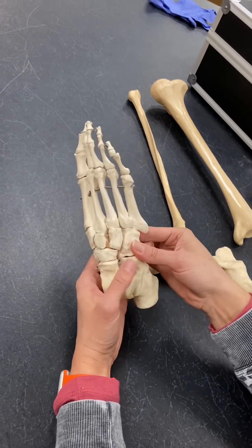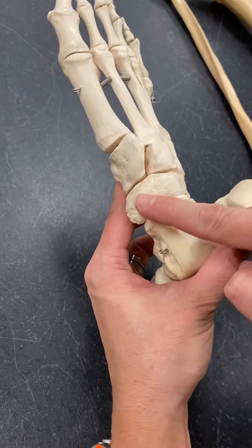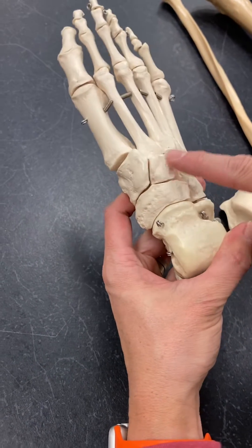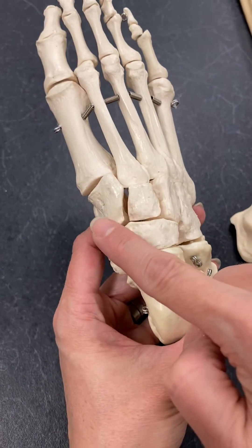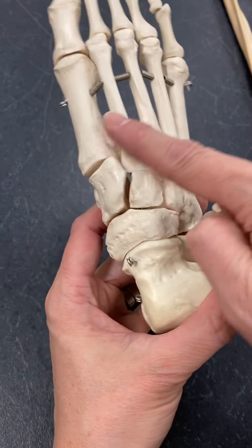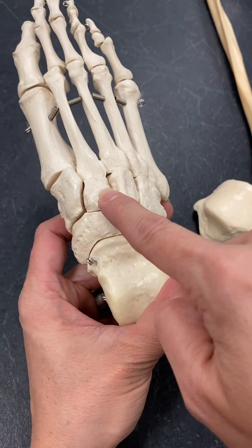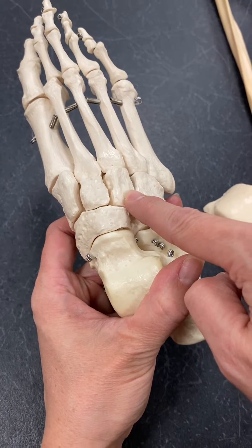Then we have the navicular bone. The navicular is just anterior to the talus right here. And then it supports our three cuneiforms. The cuneiforms can be called first, second, and third cuneiform, which match up with the metatarsals they go with, or you can call them the medial cuneiform, intermediate cuneiform, and lateral cuneiform.